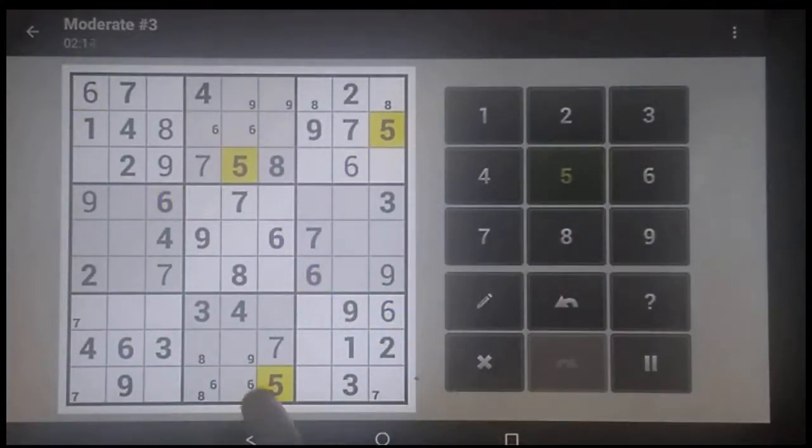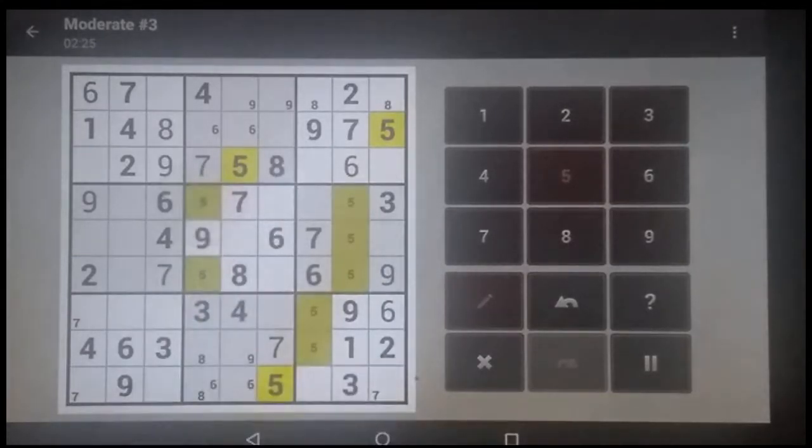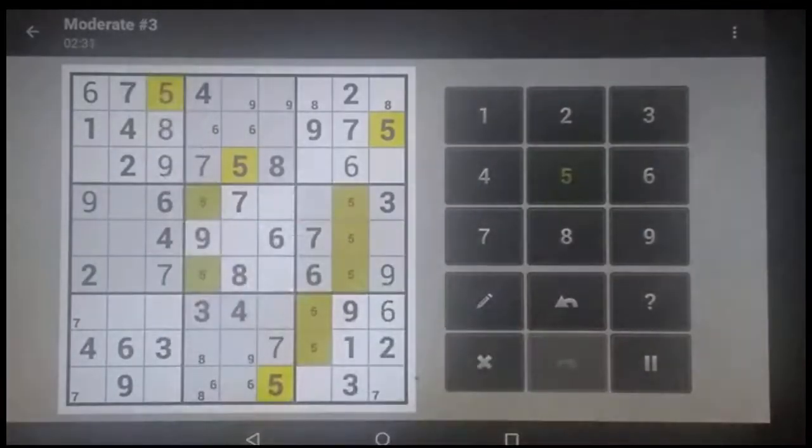The 5s — this knocks that whole thing out, so this has got to be up that side, which means that one has to be in the middle. These two columns are knocked out, so that's got to be there. This knocks out that one, so this one has to be here. That column's gone, that row is gone, this one has to be in the top row, which goes back and says that one has to be in the middle.